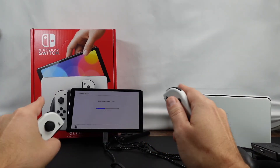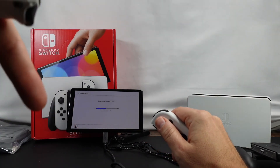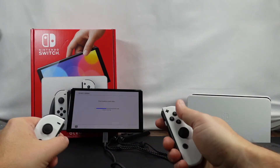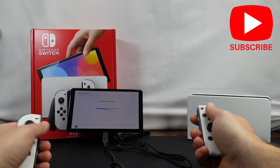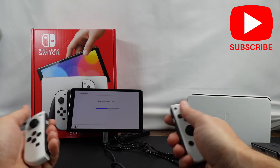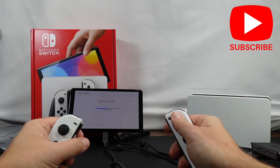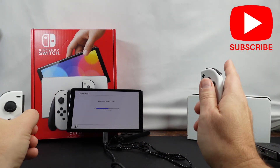I think this is probably where we're gonna stop the video. If you have any questions about the new Nintendo Switch OLED, feel free to ask down below. If you like the video, give it a thumbs up. We'll do other videos, and based on your comments and questions, that'll help drive what we do here on the channel. With that, have a great day!